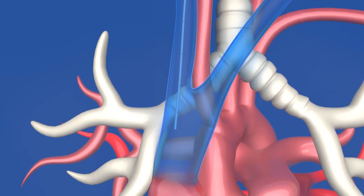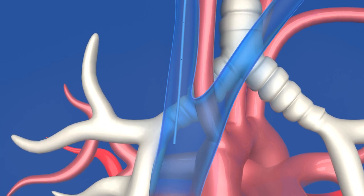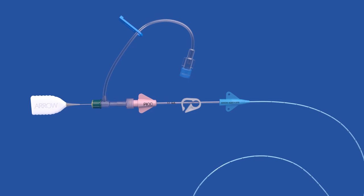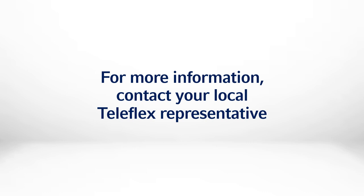And now, the internal ECG feature of the VPS Rhythm DLX device can be used to position and confirm the pick tip in the lower third of the SVC to replace chest x-ray. To learn more about the NaviCurve Stylet and the complete Teleflex portfolio of vascular access devices, visit teleflex.com or contact your Teleflex sales representative.